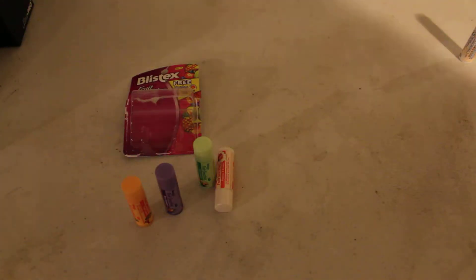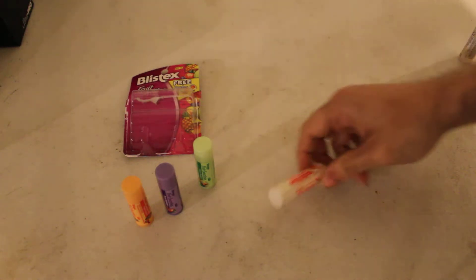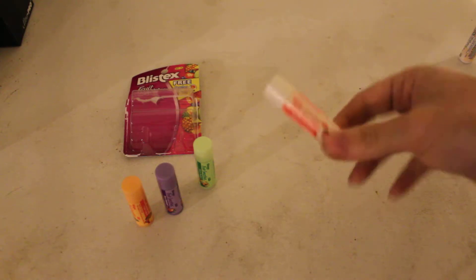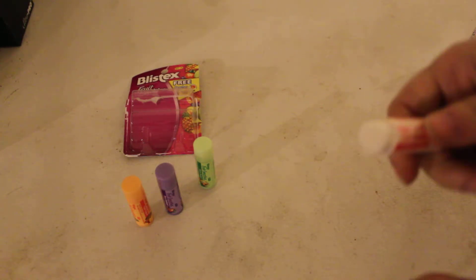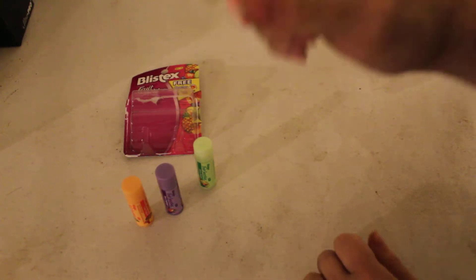Hi, welcome back to part 2 of the unboxing review of the Bristex Fruits Smoothie 4-Pack with the limited edition Peaches and Cream flavor. Where we left off, I was smelling it because it smelled pretty good.